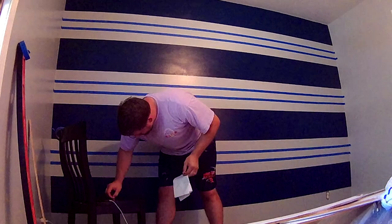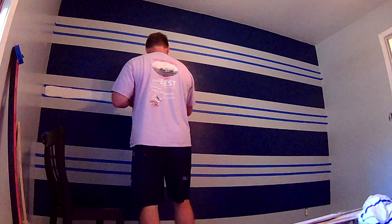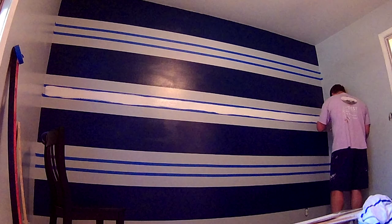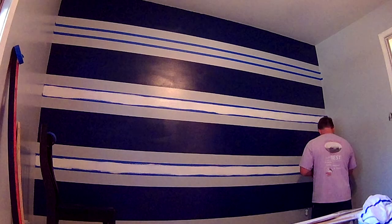If there happen to be any imperfections in your lines, just make sure to correct it on your new line from the center. That way the difference is far less noticeable.